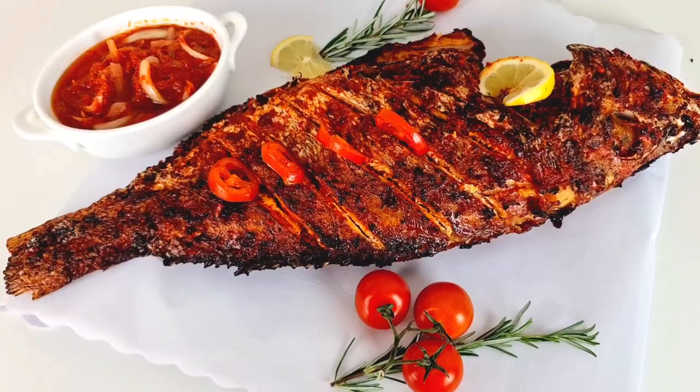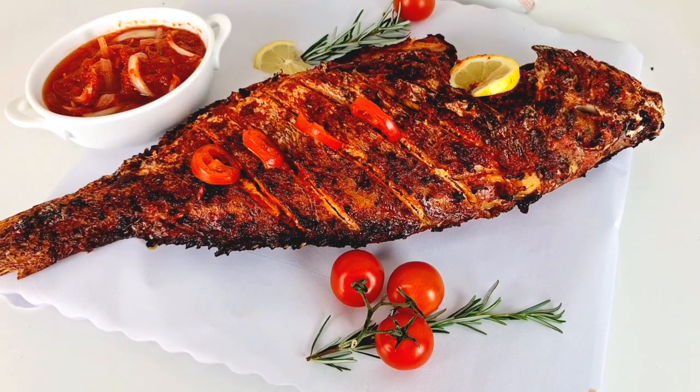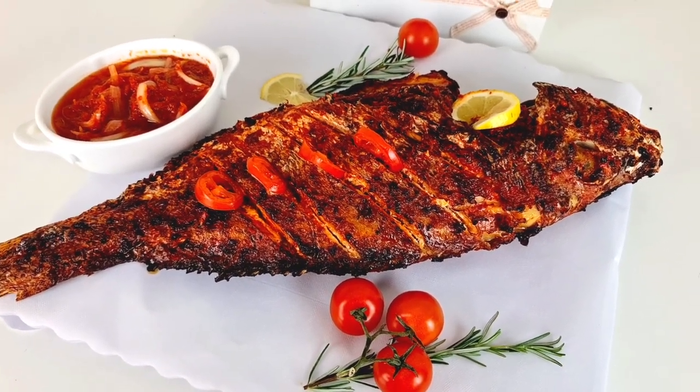It's Nyalicious here again, thank you so much for stopping by on my channel. If this is your first time seeing this beautiful soul, click on that red button and subscribe. I'm going to show you how to prepare Nyalicious red tilapia roasted fish.